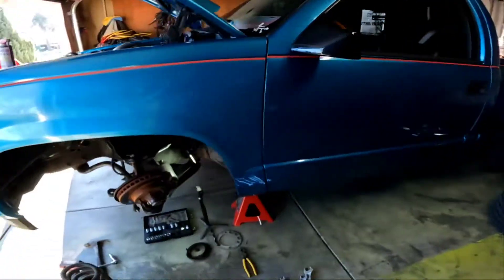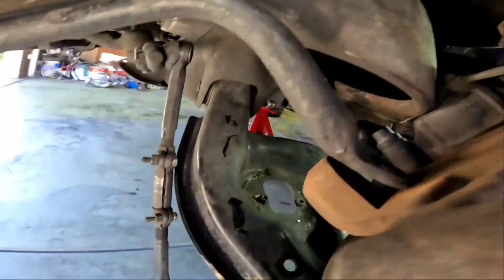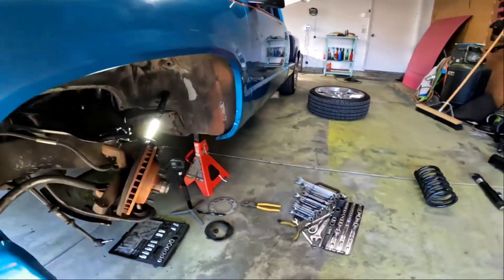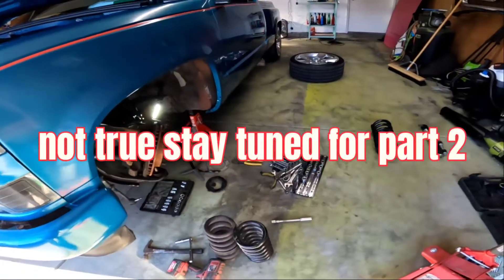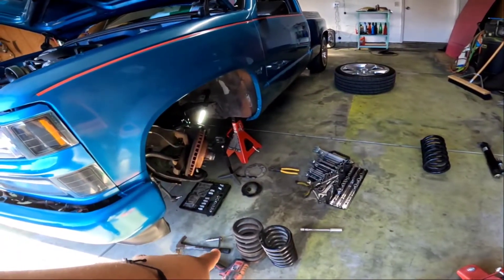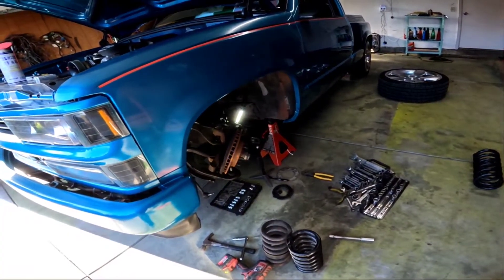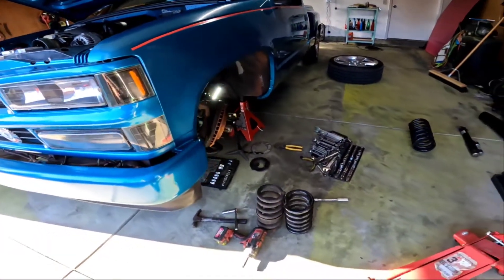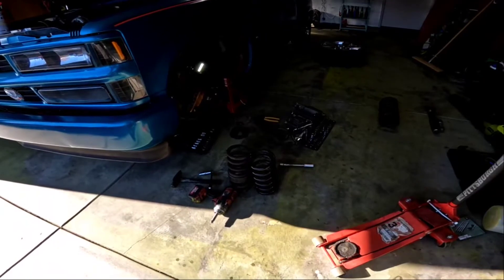Alright guys, so we removed everything from the truck. We left it hanging from here, pushed the lower control arm down, got the spring out. Come to realize the new spring we're going to put on — they're exactly the same freaking height. I'm not too sure why we're too low. We got 2 inch lowering spindles, 3 inch springs, and the truck shouldn't be 7 inches but it actually is. For whatever reason, there's something to do with my chassis, I don't know.